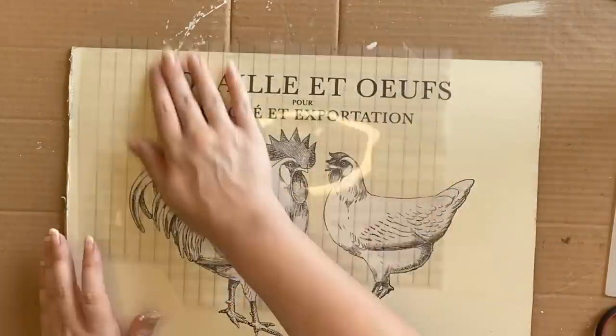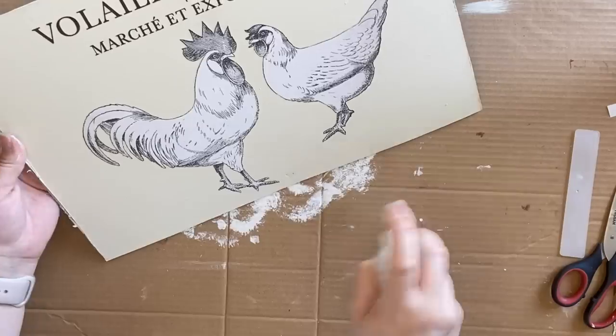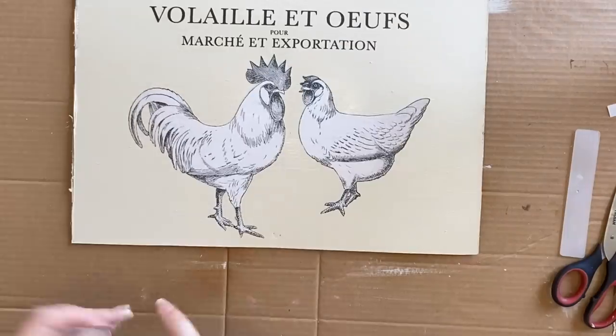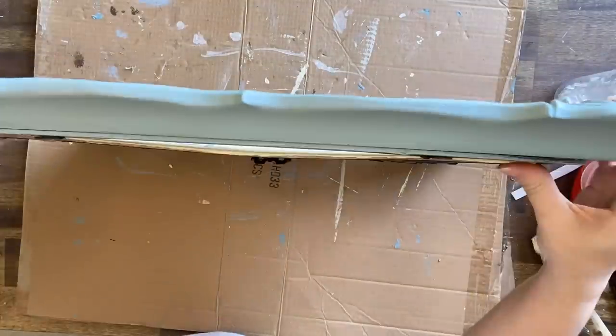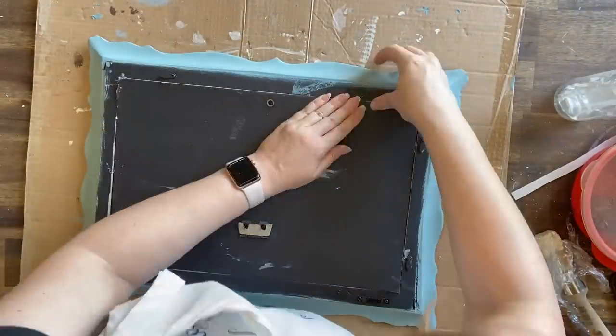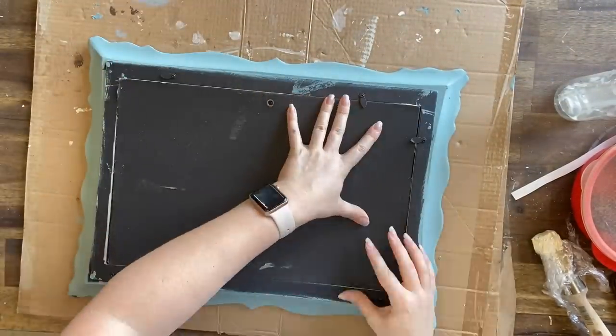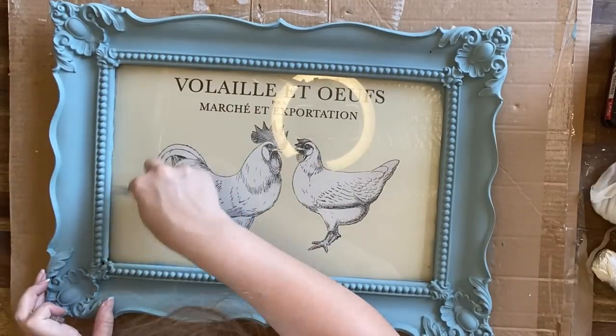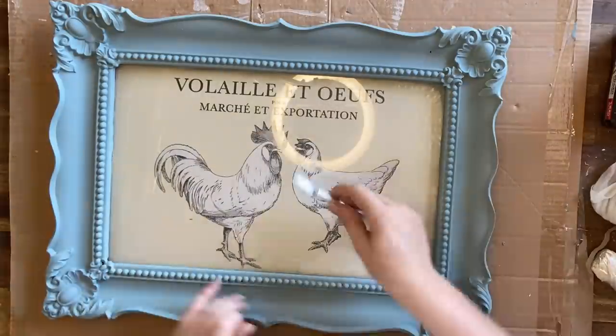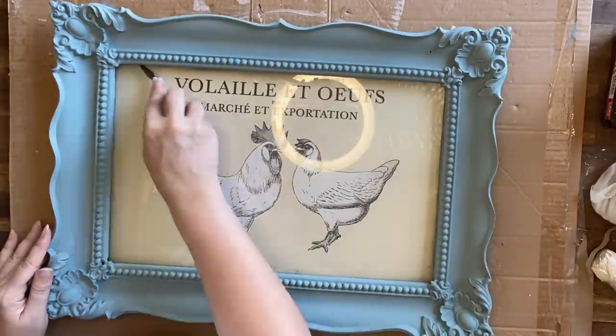Once I have my transfer down, I'm sealing it with Dixie Bell's Easy Peasy spray wax. This probably isn't really necessary because my design is going to be behind glass, but I did it as a little extra insurance. I'm putting my artwork back in the frame and then turning it over to use my craft knife to scrape off any excess paint from the glass.